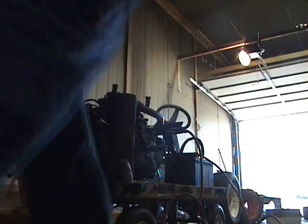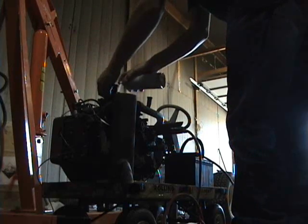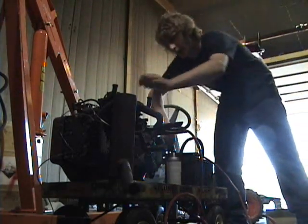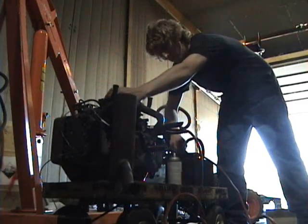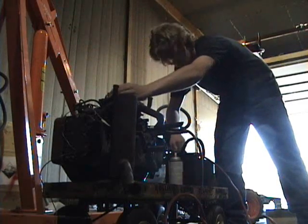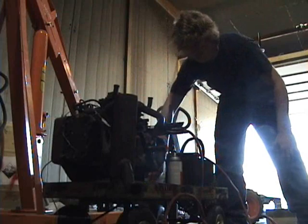Alright, I'm going to try it. I'll start to choke it first. Here we go. Ooh, not my hand. Okay. Let's see what happens. Ooh, I felt a kick.